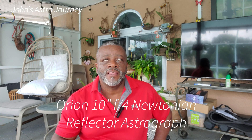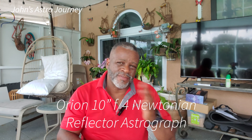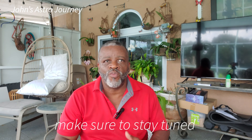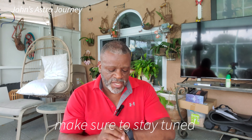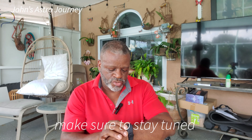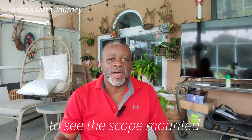Hello, my name is John and I want to welcome you to the start of my official astronomy journey. Today I have received my Orion — let's see if I can get this right — Orion Newtonian 10-inch astrograph. The order may be a little mixed up, but I've had a telescope for a while and I've been waiting for this telescope since February. Today's date is June 20th, so it's finally come in and we're going to do what will be considered an unboxing.